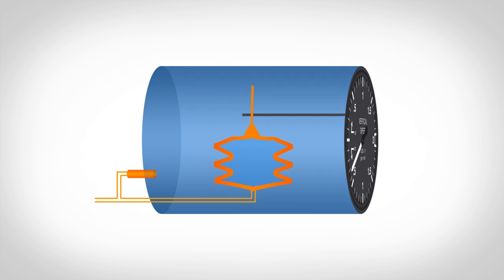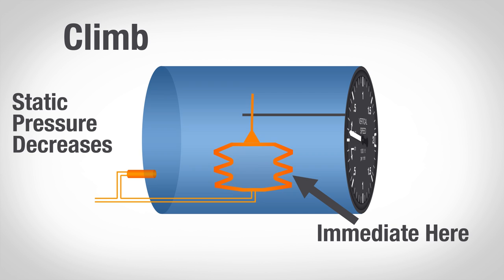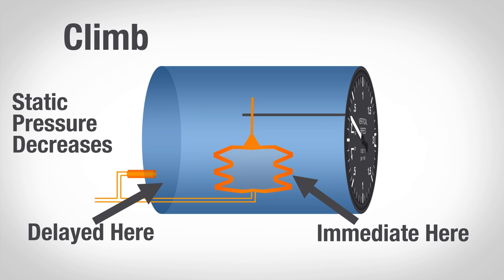So let's take a look at a scenario where you're climbing. As you climb, the outside air pressure starts to decrease, and that decrease happens immediately in the diaphragm. But the calibrated leak in the case doesn't let the air escape right away, and so now the case is at a higher pressure than the diaphragm. That causes the diaphragm to squeeze — it gets smaller — causing the VSI's needle to move up.